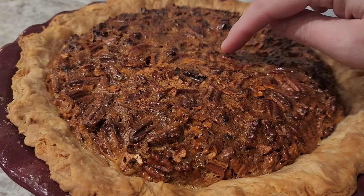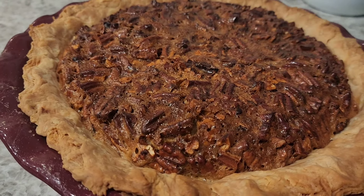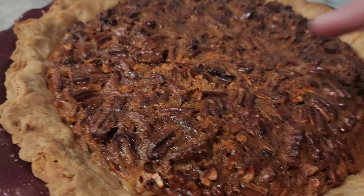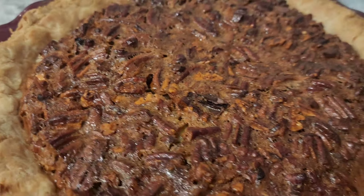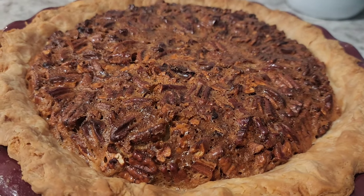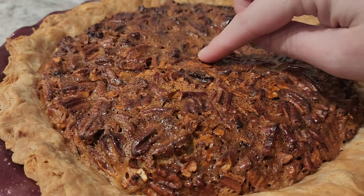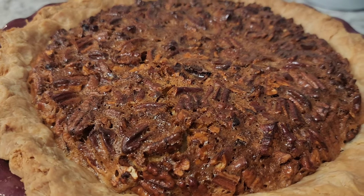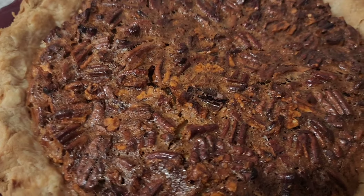We took the pie out of the oven. It still has a little bit of give, but it's not real jiggly. You can see where it started to crack in a few spots, but we're going to let it cool. Mine ended up going for right at an hour. You'll just have to watch yours — you want it to kind of give a little bit in the center, but not be real wiggly, and maybe have a few cracks in the top.